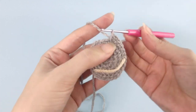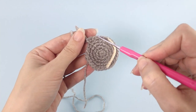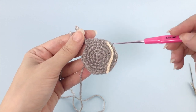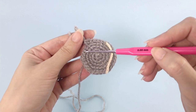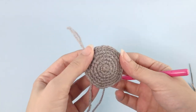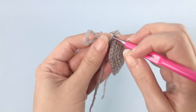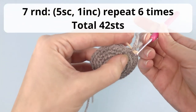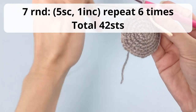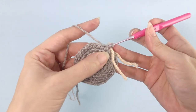This is my increase. You see here: one, two, three, four — and this is my increase. Repeat all the way until the end and I will catch you up. For round number seven, you will work five single crochet, one increase, repeat six times, and you should have 42 stitches at the end of this round.